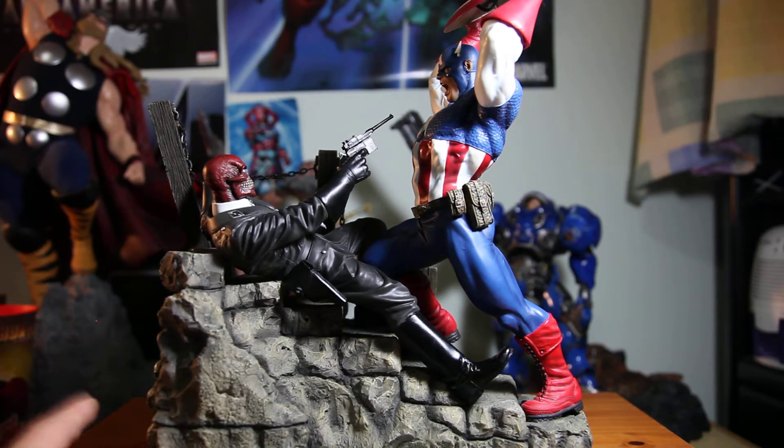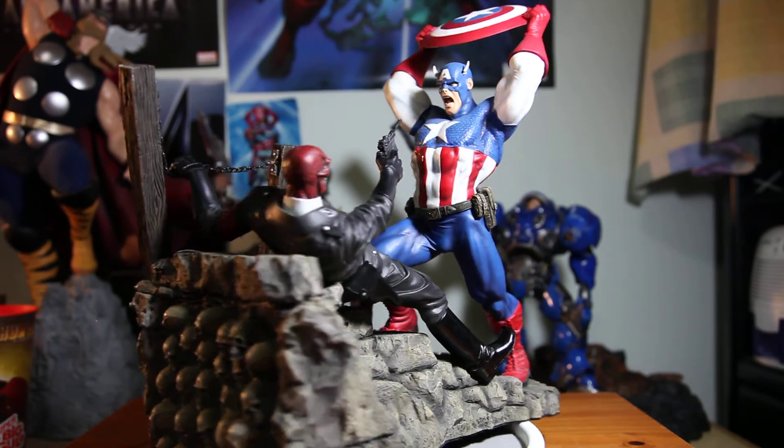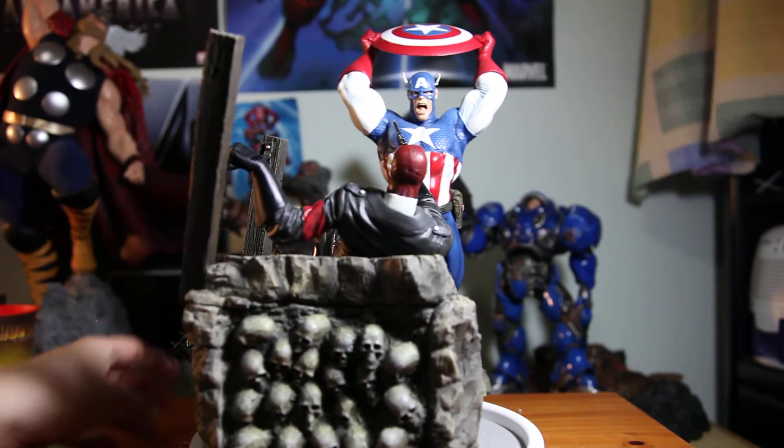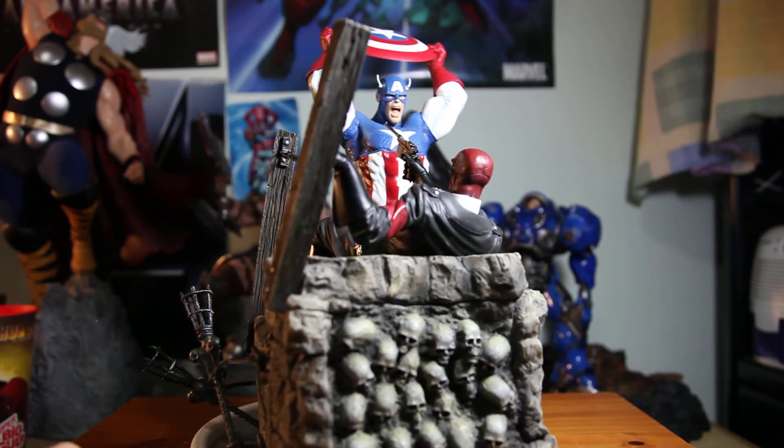He told me the statue had been kept in his warehouse in New York. There was one guy trying to buy it for a long time but never made any payment. So Rob decided to put it on display today, and I happened to be there — I'm really lucky with statue purchases lately. I think I might go to Vegas and start hitting some jackpots!